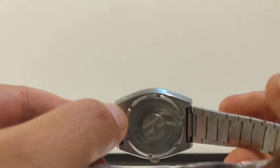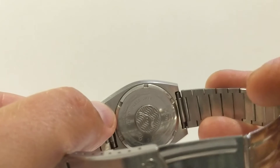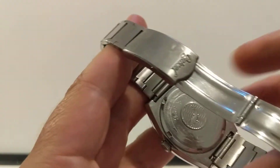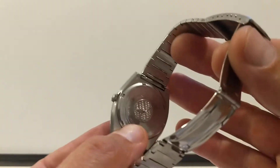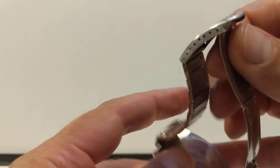On the back there's a lovely case back where you can see the leaping fish in the water, and all the way around the outside there are little fish. It reads: Ogival, all stainless steel.